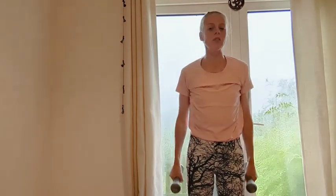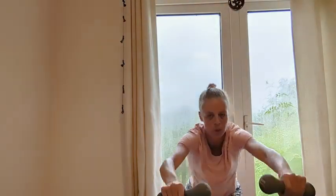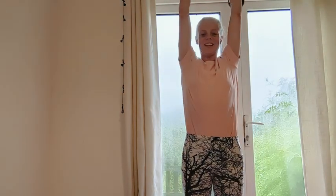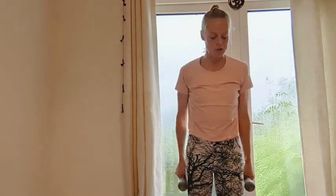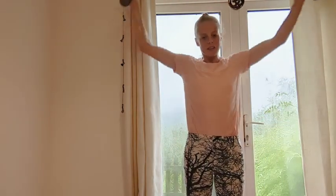If you haven't got weights, you could go up onto the toes when you take the arms up and over. Three more — perhaps going a little bit lower on these last ones. Think about that length in the lower back like we did a few weeks ago using blocks on the heels.